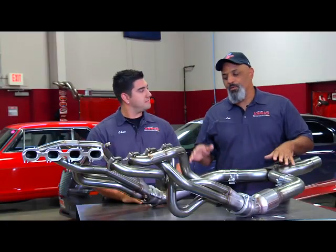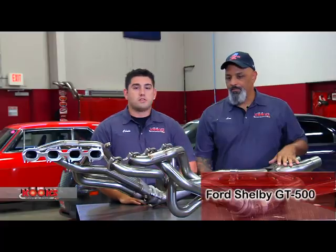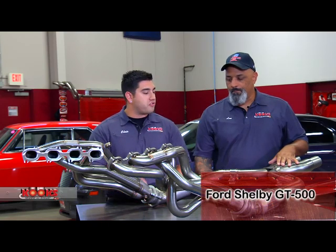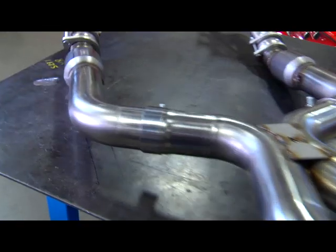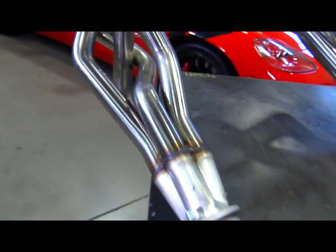So it is a header system for a Shelby. Chris, what's the difference between the Shelby and the regular Mustang system? Well, Shelby is Ford's bad boy. In 2006, Ford came out with the Shelby GT500 and they put a 5.4 liter supercharged motor in it, and it makes over 500 horsepower to the crank. So it requires different headers.